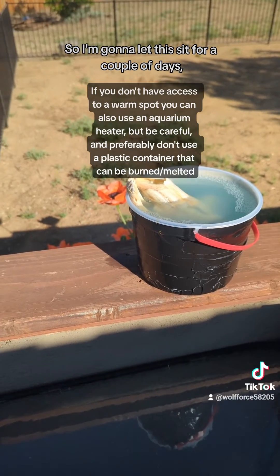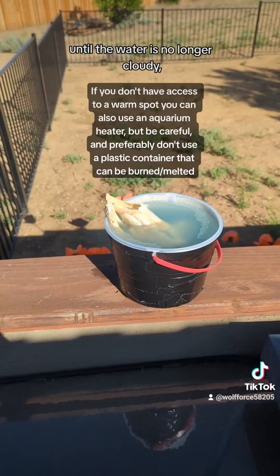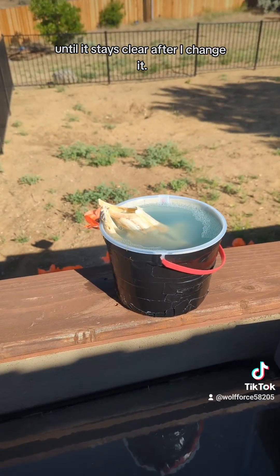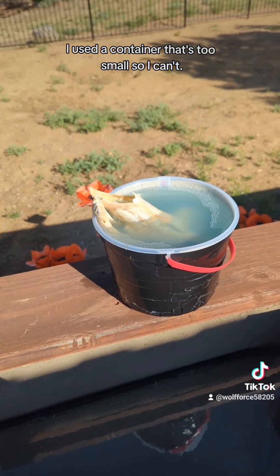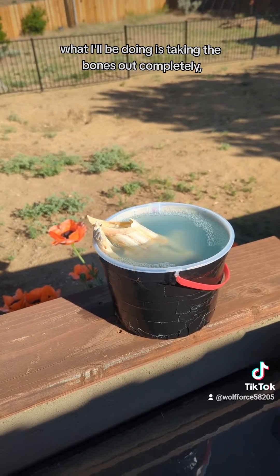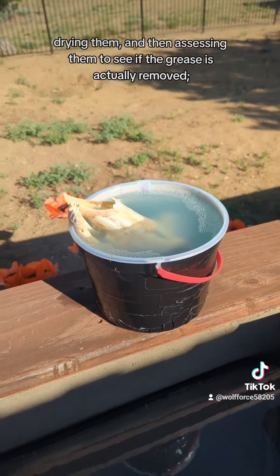I'm gonna let this sit for a couple of days, then I'm going to change the water and continue that process until the water is no longer cloudy — until it stays clear after I change it. You can add a lid for this process, though I can't since my container is too small. Once the water starts running clear, I'll take the bones out, completely dry them, and assess them to see if the grease is actually removed.